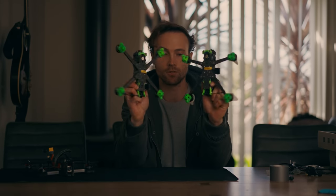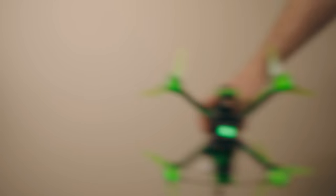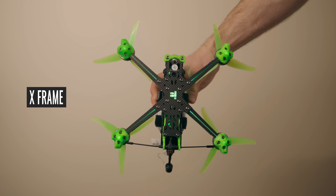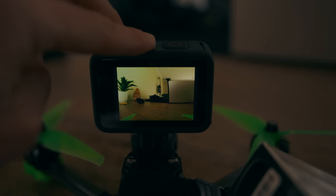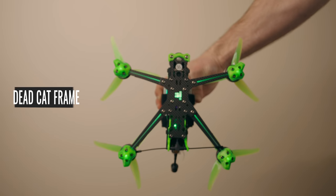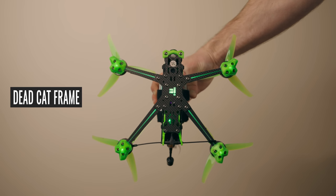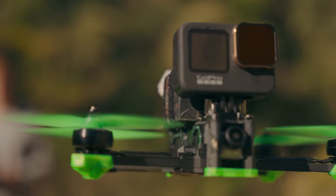These are the two new Nazgul Evoke F5s, and you can see they're different shapes. This is the X-frame, which allows for better performance with freestyle acrobatic movements, but this frame has the possibility of capturing the propellers in your footage when the GoPro is tilted a little lower. The other one is the DC, or dead cat frame, which is built to avoid having propellers in your footage, with the arms angled slightly further back. This has a slight effect on freestyle performance, but it's really not much at all.